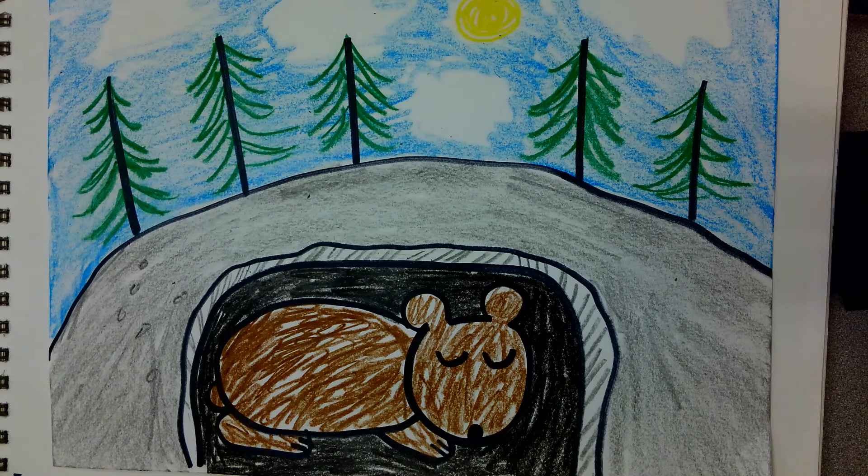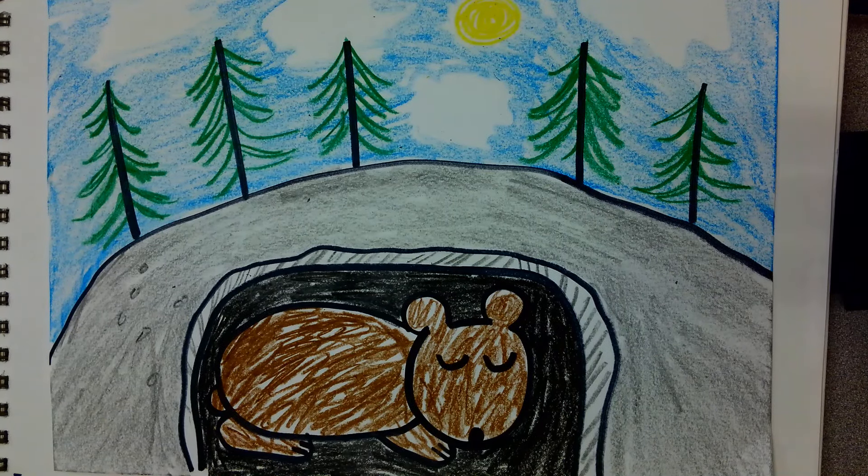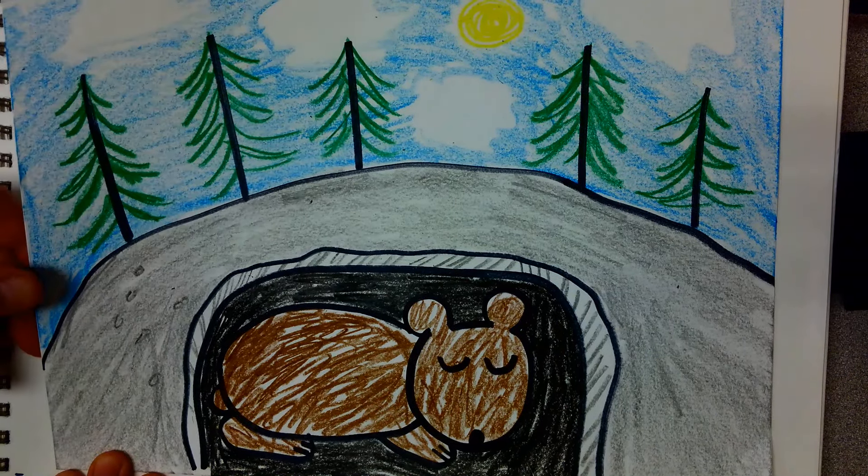I would like to show you how to draw a hibernating bear like this. So let's get started. We're going to use shapes and lines to make this hibernating bear.